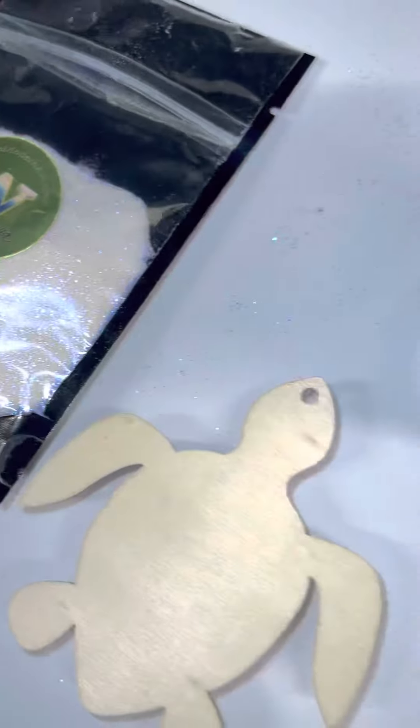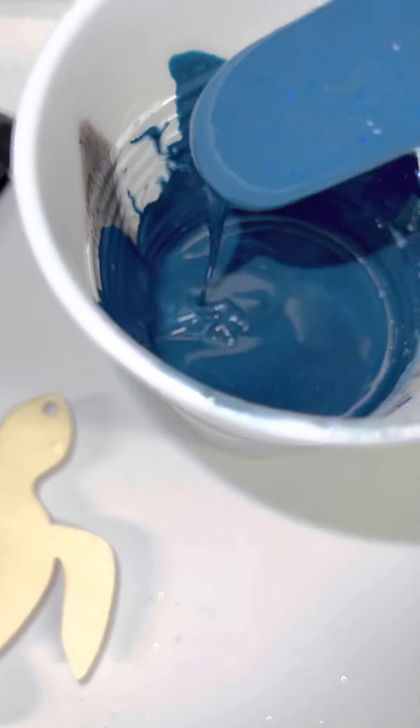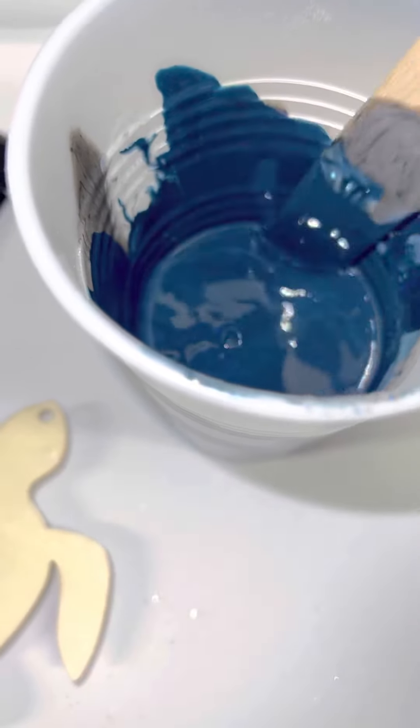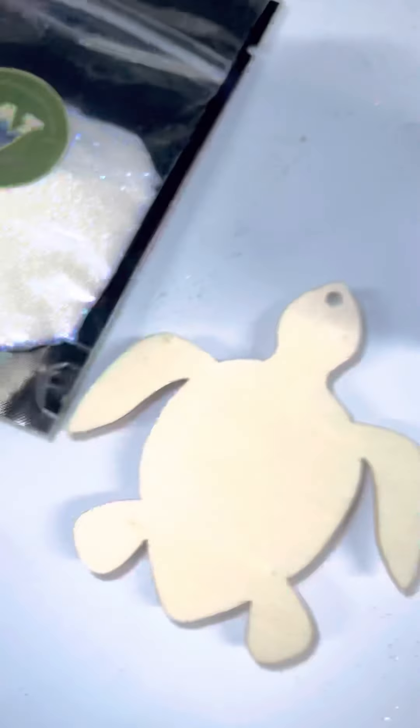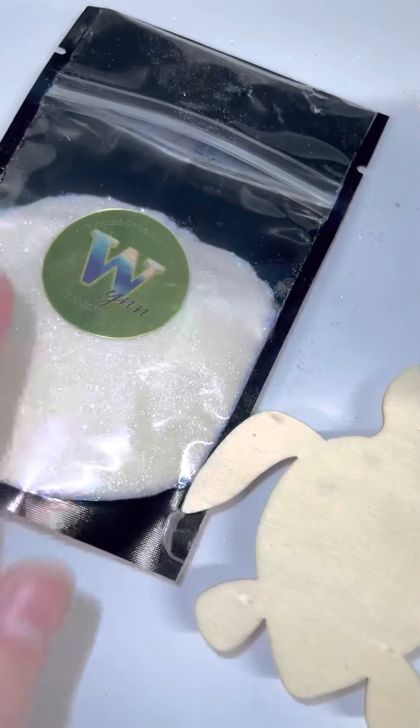Hello, this is Victoria Wynn from WynnModernArt.com. I've got some fluid acrylics here — Liquitex Basics and some Floetrol. And right here I've got a color called Electric from WynnModernArt.com.